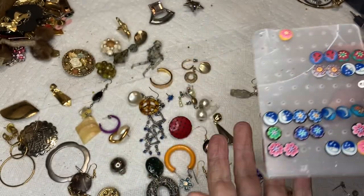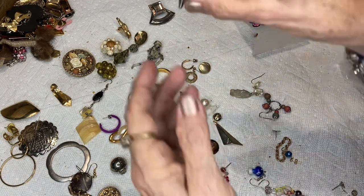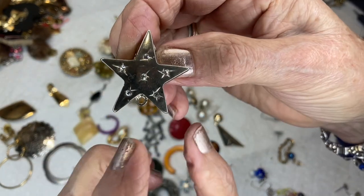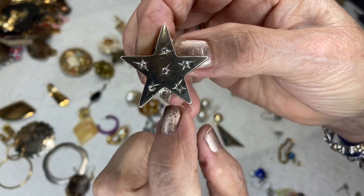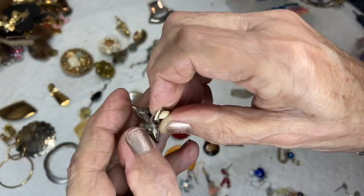I'll put them in a ziploc bag so if they fall off they won't get lost. This is a silver-toned clip-on — you can hang something from it because that's what it's made for. It has five or six rhinestones.